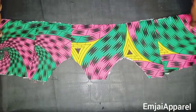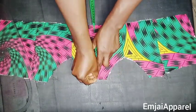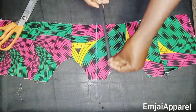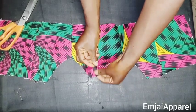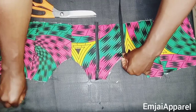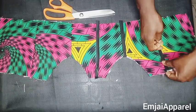Next I'll create the boning channels for the corset. I'll locate the midpoint of the front panel and draw a straight line with my ruler. I'll place my bias on this line and secure it with pins, then cut out the excess below. I'll create another channel where the side meets the center, and another on the other side as well.